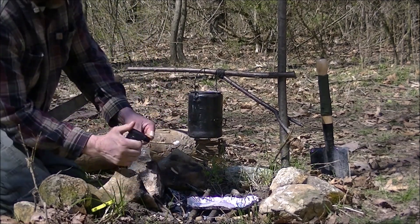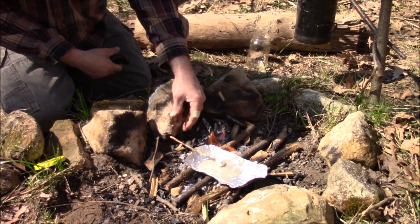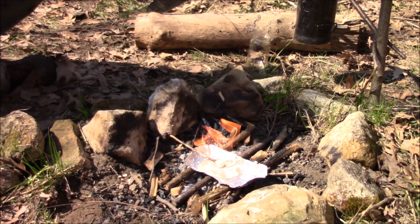I've got my handy-dandy torch here. It goes right up — we'll just set that right on there and see how long it goes.